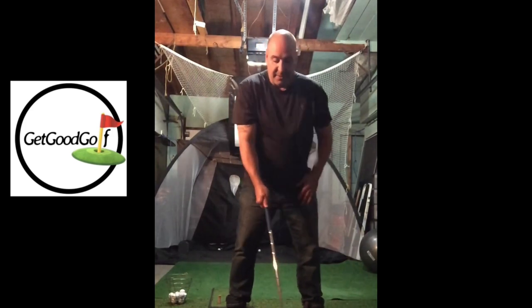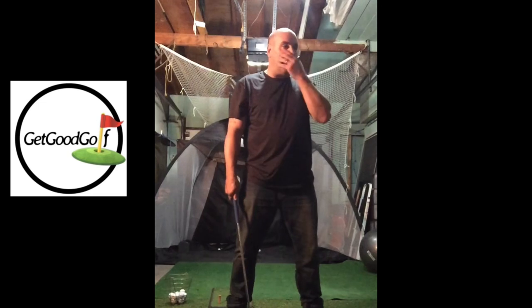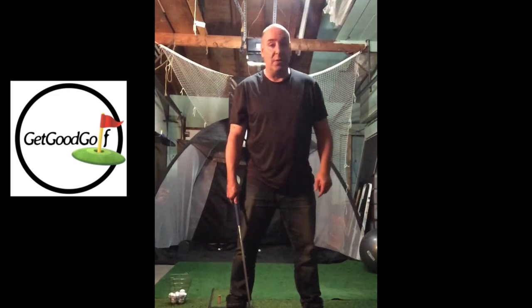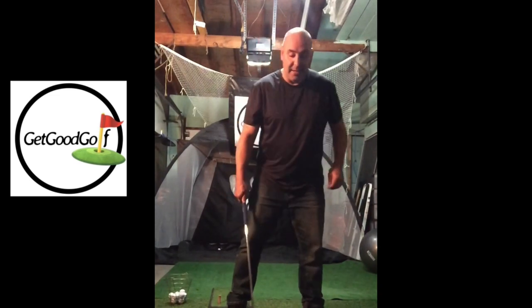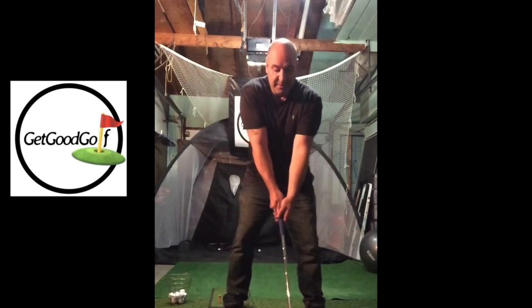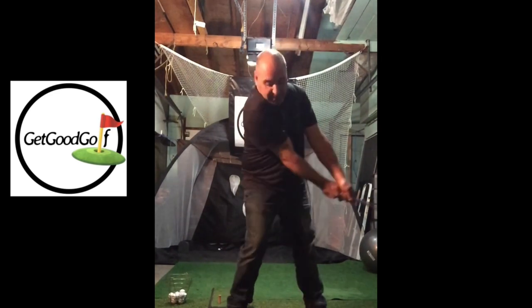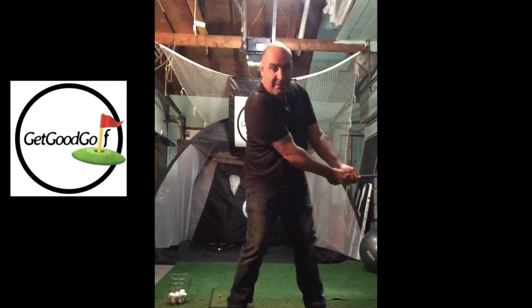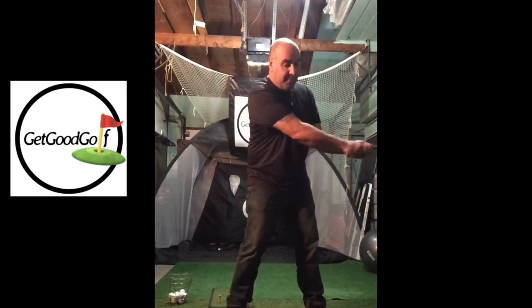I'm going to follow what Saguto Golf does — he has an amazing YouTube channel, I highly recommend it, the guy is so entertaining. He says put the shoulder down and that kind of starts the backswing. So if I put the shoulder down, I'm moving the club back without even turning my wrists or arms at all.